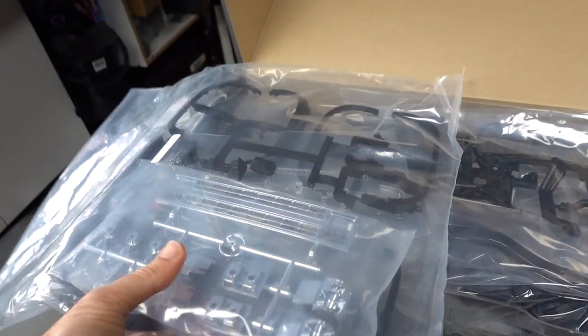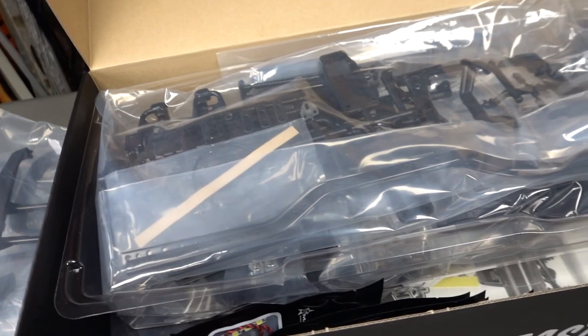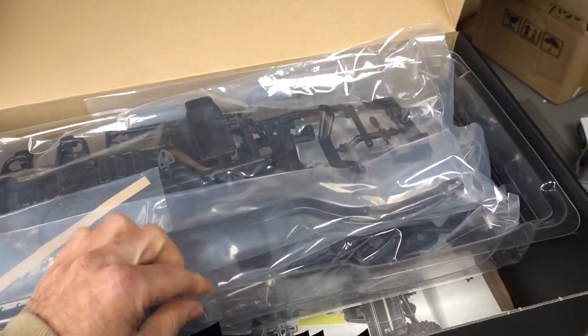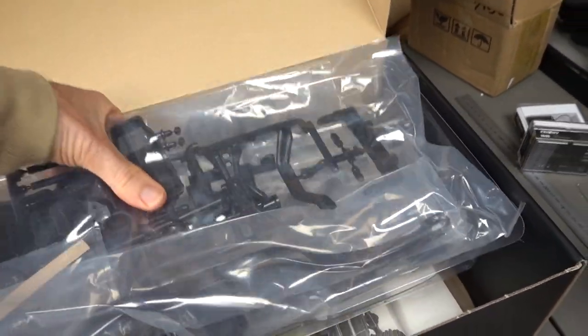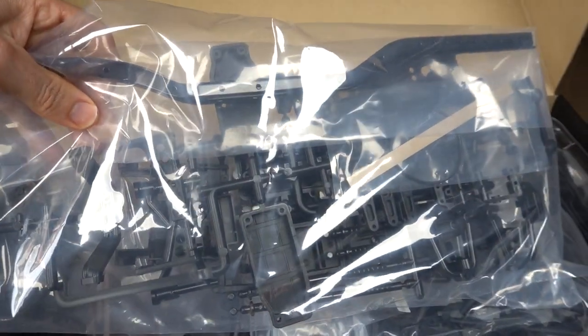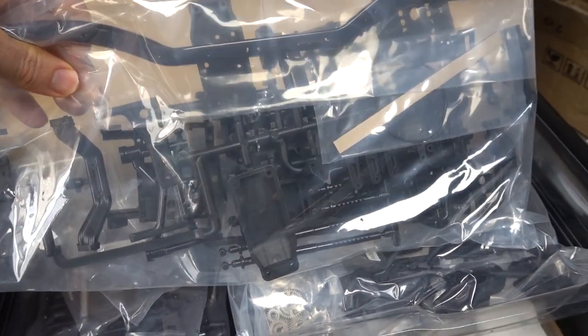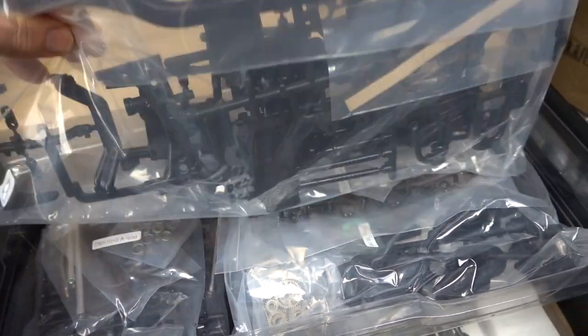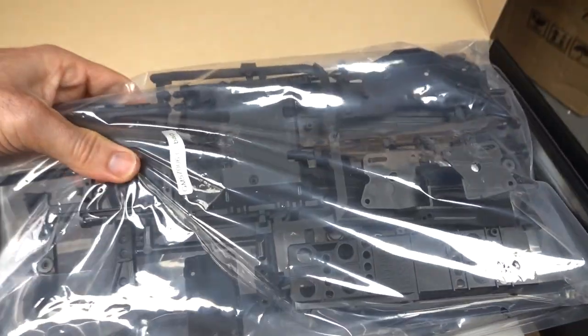This chassis is adjustable, which is awesome. So if you want to fit different bodies, you can lengthen the chassis as well. Check out that C-channel frame - all metal obviously, which is cool. Really prototypical, and the actual chassis once it's all built does look like a real truck underneath, especially with all those fenders.